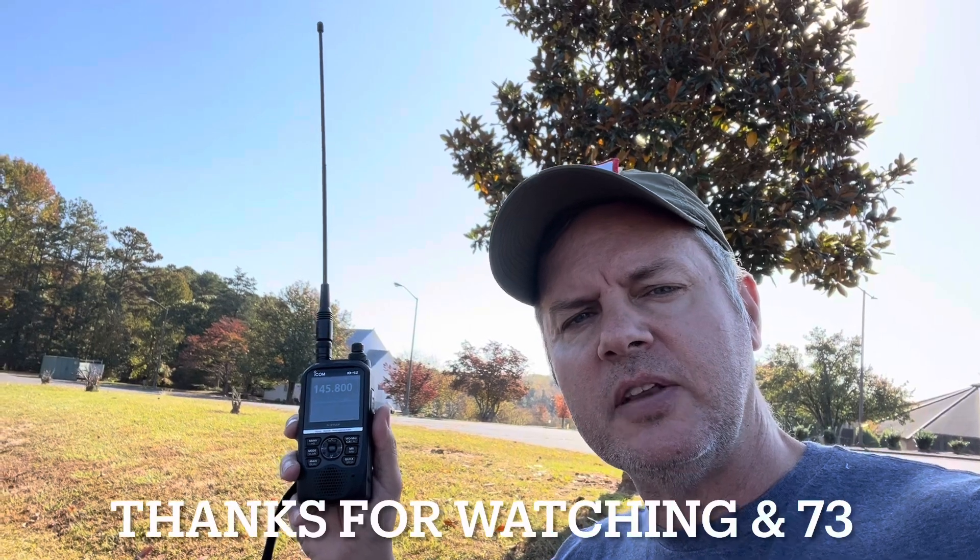So that's all you need. Hope you enjoyed watching. We'll see you later. 73. This is KI4ASK.